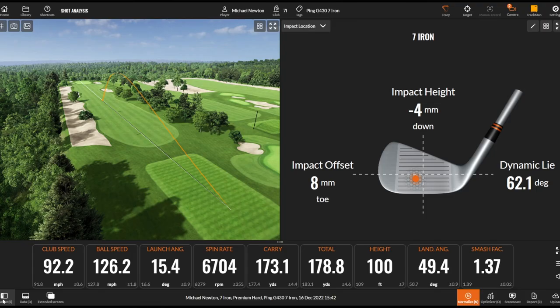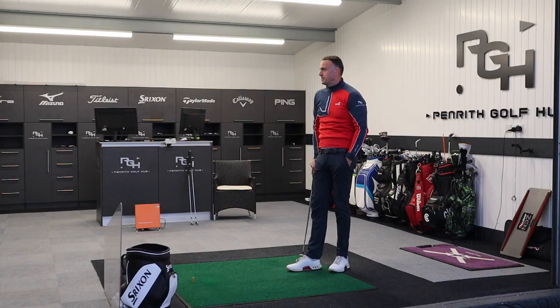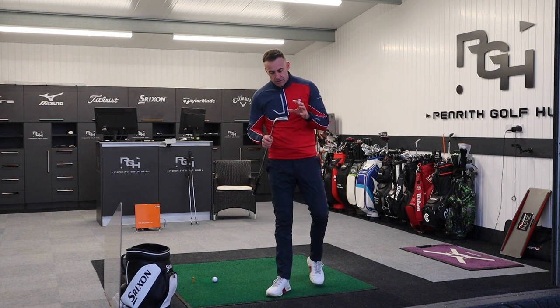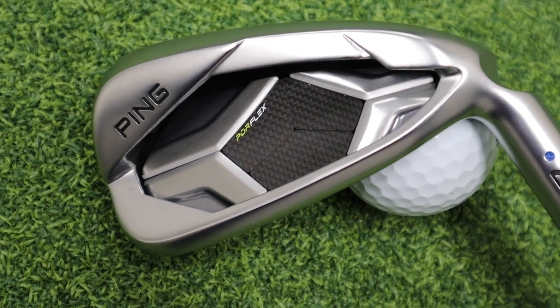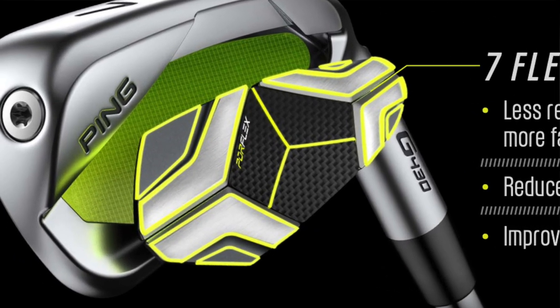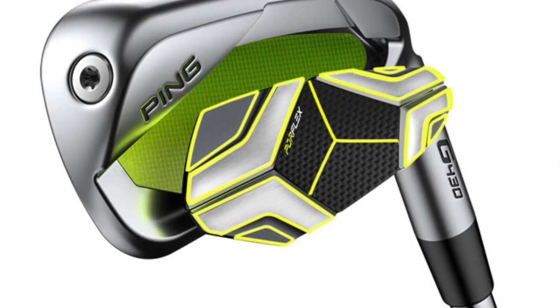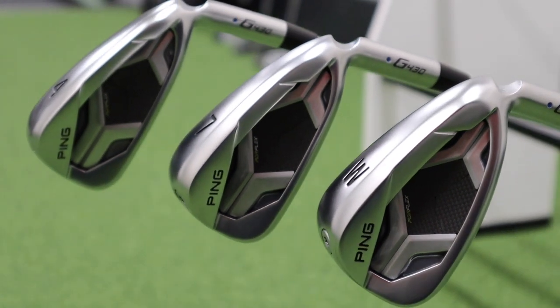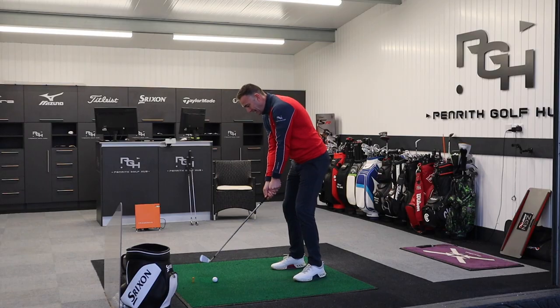A little bit of a test of forgiveness there — a low toe strike. Ball speed dropped a little bit and spin went up quite a bit, as you'd expect from low on the face. What looks to be new technology Ping have introduced on the back is what they're calling Port Flex — a flexing badge that sits inside the cavity, creating multiple flex points in the clubface to generate ball speed. Ping also say it reduces spin, which is a little strange because on my strikes that spin rate is pretty high for 29 degrees. It does reportedly help a little on improving sound and feel, though it's still quite a clicky sound.